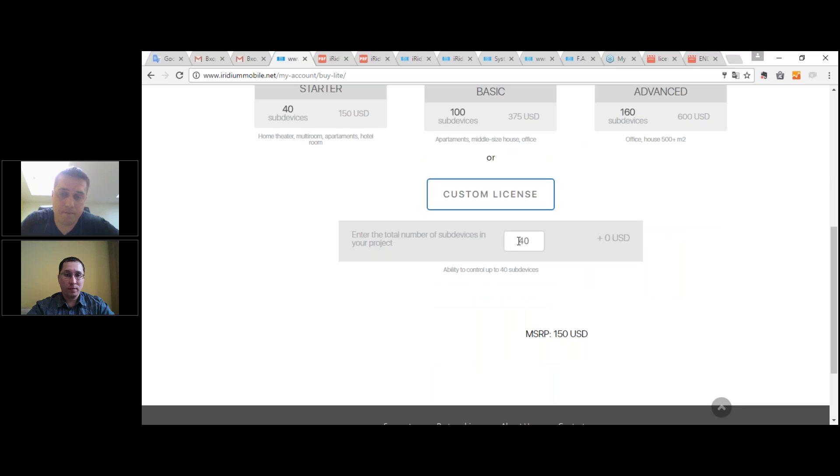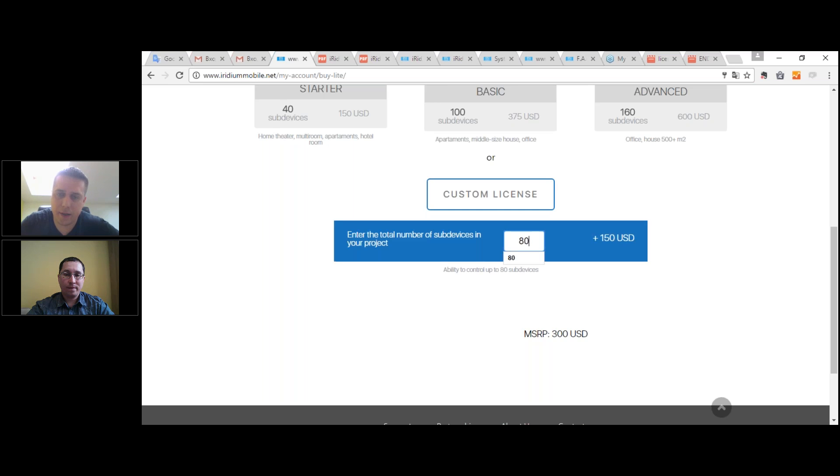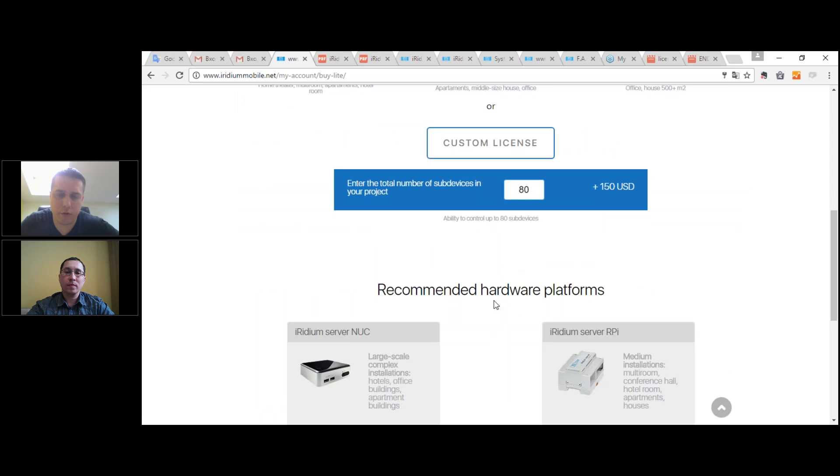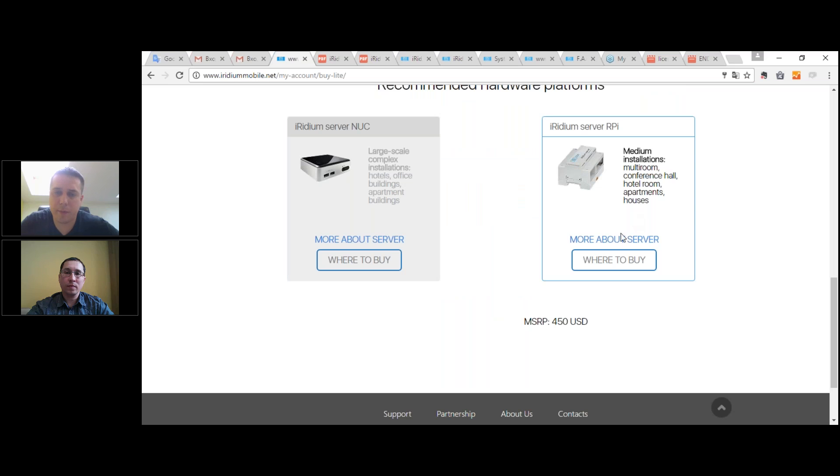You can also create a custom license — for example, if you don't need up to 100 sub-devices but only 18, you can enter that number and see the cost. If you choose server, we currently recommend Snook or Raspberry Pi. We don't sell them directly — we work with our distributors and authorized partners who will resell these solutions to you pre-assembled, with pre-activated licenses. The only thing you need to do is power it up, connect to the internet, and activate it using an activation code.